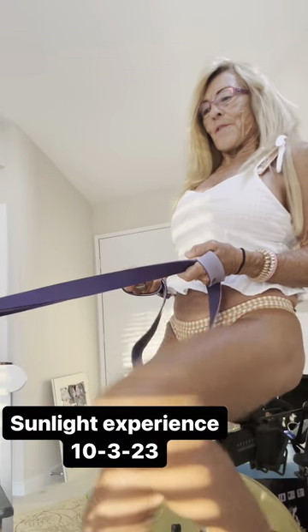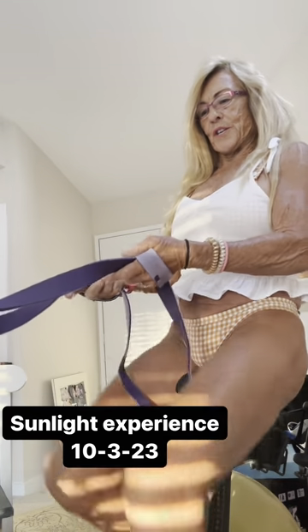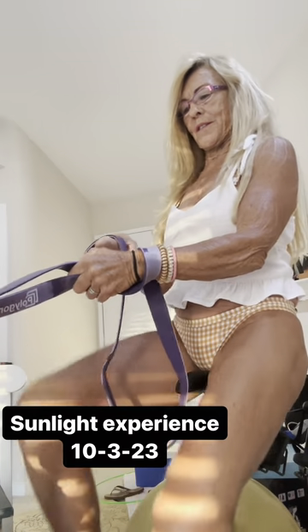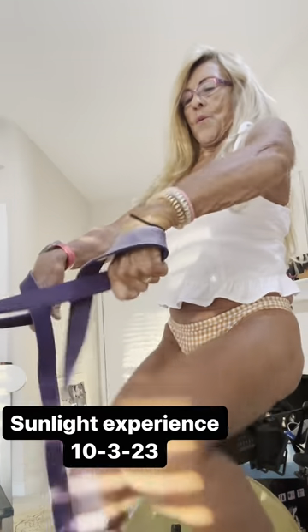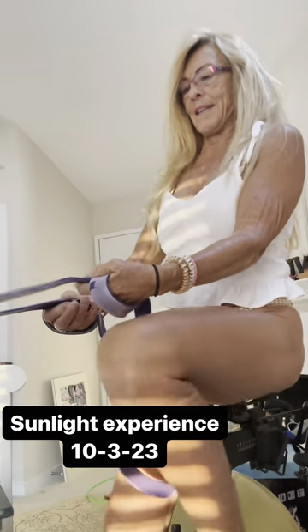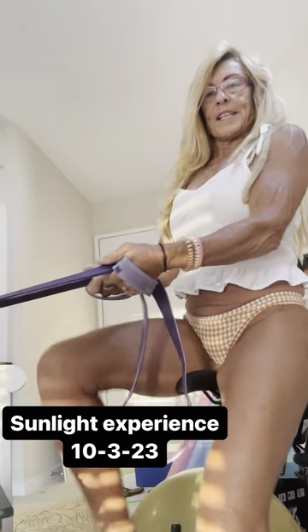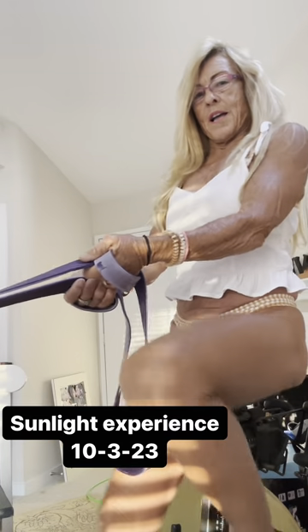After the 15 minutes are over, all you're going to do is go down a little bit more. Wind it around again. Sit straight up.